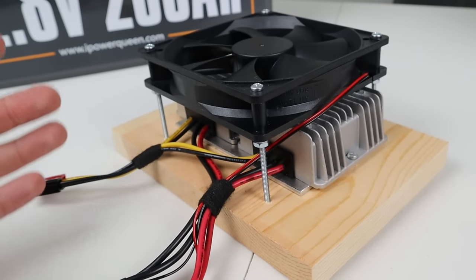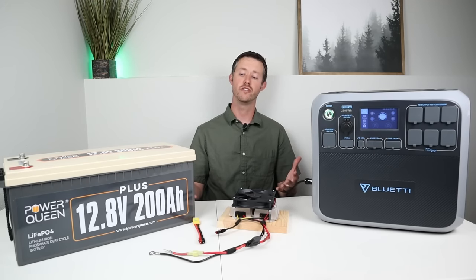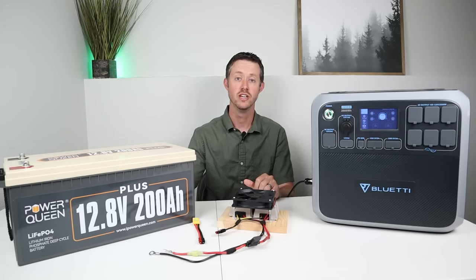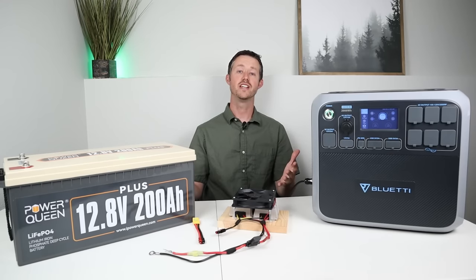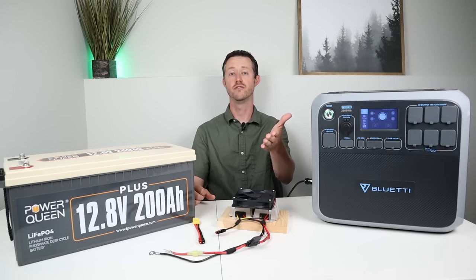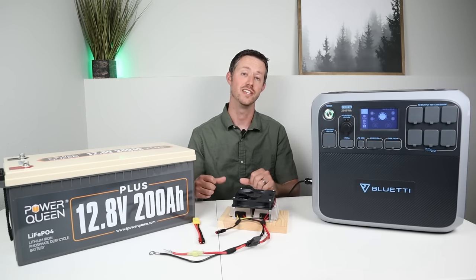I will include a wiring diagram right after this so you can see how these are all wired up. This video is just a way to give you an idea of how you can take power from a large battery and put it into your power station at a higher rate than just connecting positive and negative at 130 watts. Have you guys seen anything off the shelf that you can purchase that will do the same thing? Throw a comment down below.